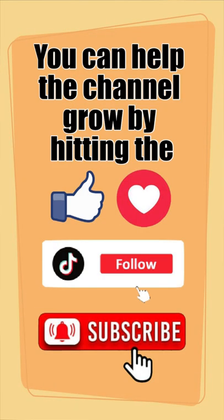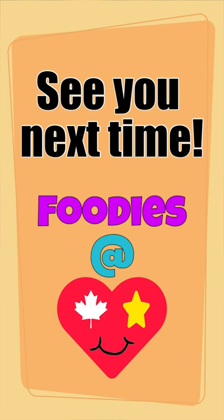We hope you enjoyed the video. You can help the channel grow by hitting the like, follow, and subscribe buttons. Sharing our content helps a lot too. See you next time.